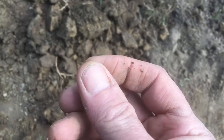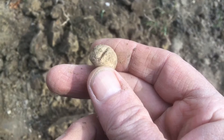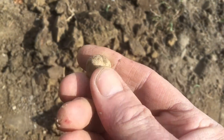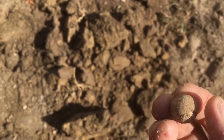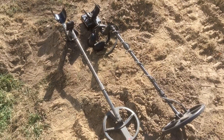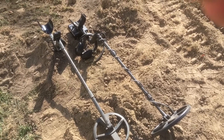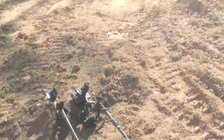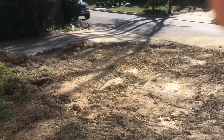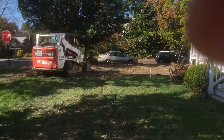A .69 caliber round ball. My brother moved a dirt pile out of the way, so it's flattened on one side. I've been using the Deus and the Plistool V6, checking signals, and I've got some more places to hunt here. My brother's been grading the front along here too.